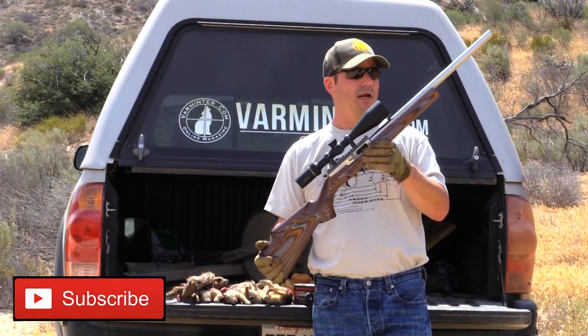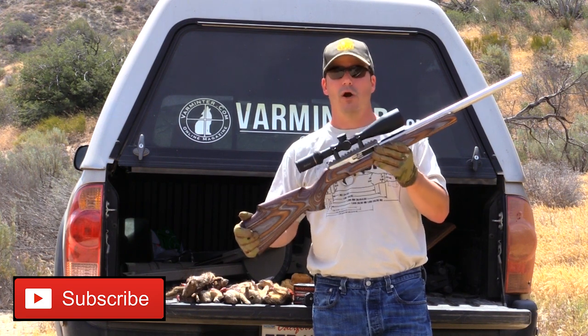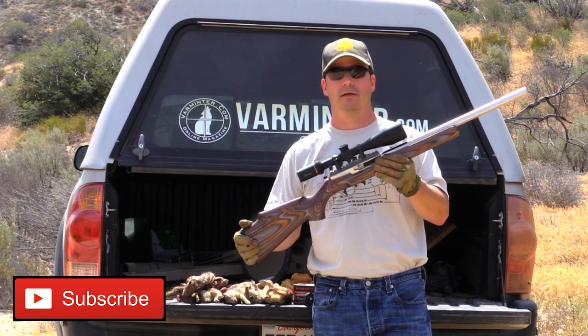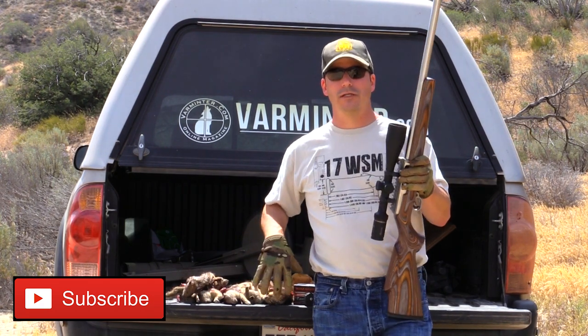That last one was a little hard to see there in the brush, as were a few of the other ones. But there was a ton of ground squirrels out that day. The Volcourtson did a pretty good job of taking them all out. You can see some of them piled up on the tailgate of my truck.